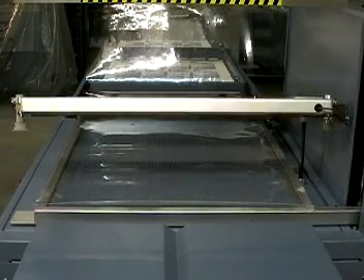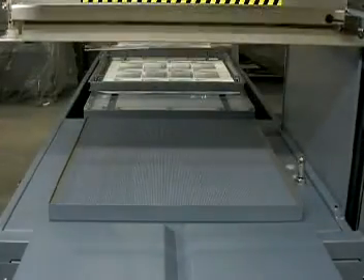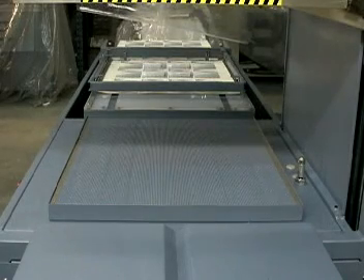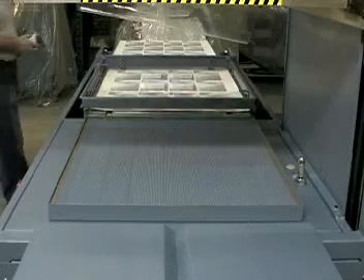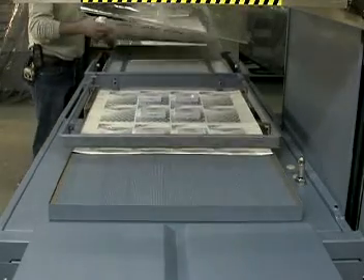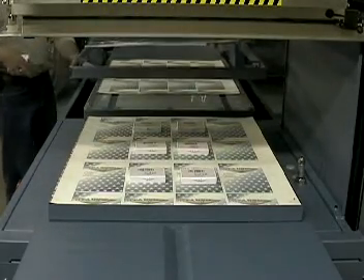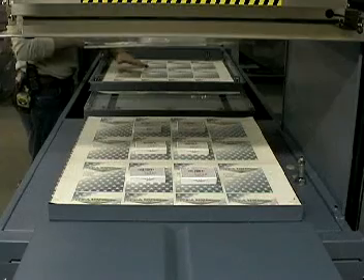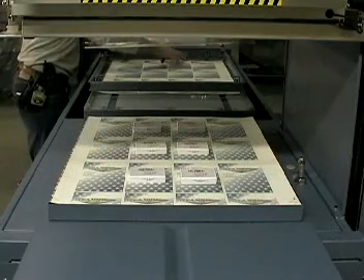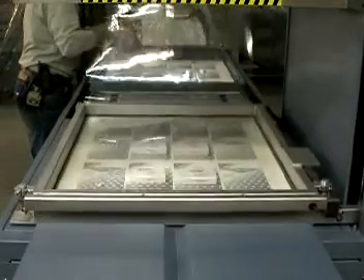An optional automatic out-feed station is offered. A skin card is placed on the in-feed station. The template loader with template, if fitted, drops down to the skin board. Products are loaded onto the skin board. The skin board with products is automatically conveyed into the skin packaging station and skin packaged. The film clamping frame opens at the end of the cycle.